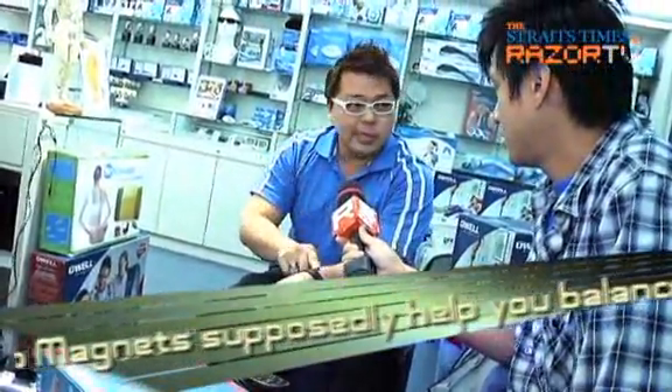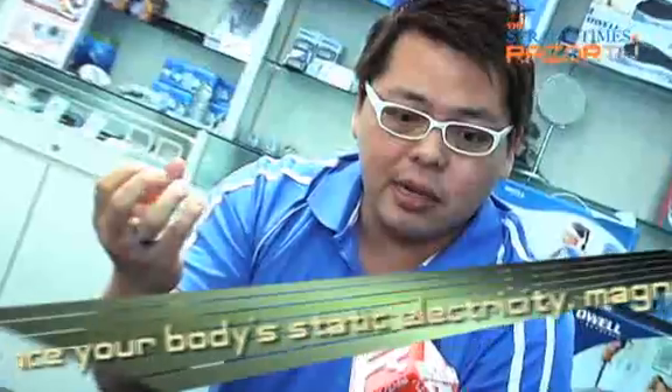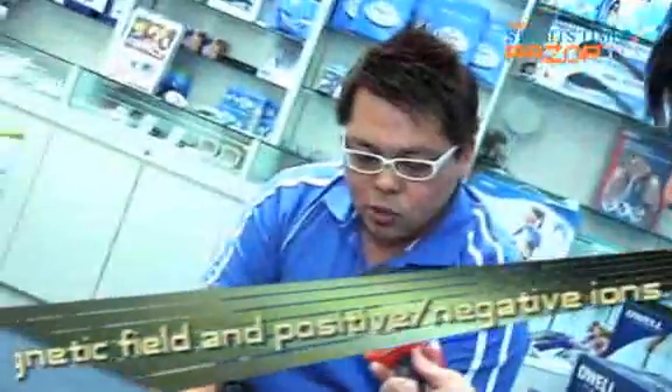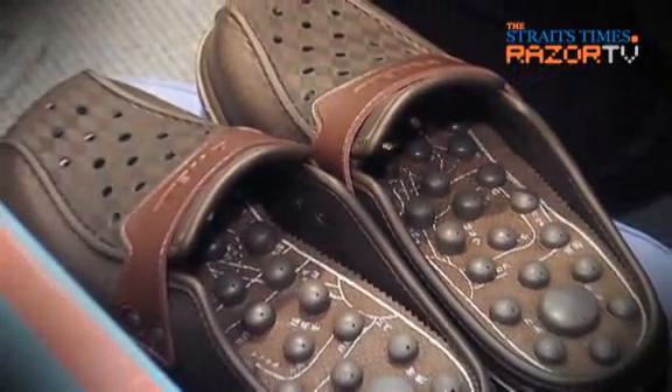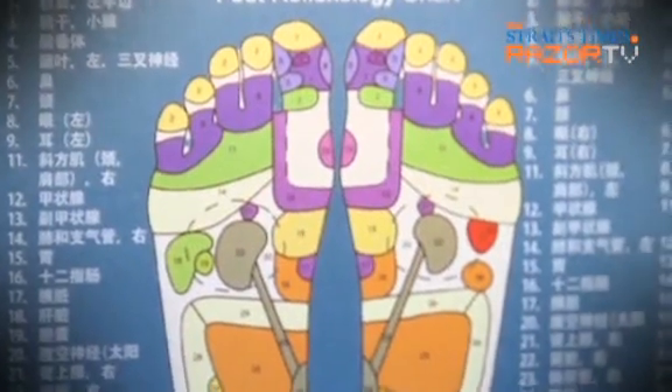What is Biomagnetic? This magnet is something we use externally — it's a kind of something like Earth's magnetism. It's a bunch of points. While it's comfortable to wear, I'm not entirely sure I'm comfortable with Biomagnetic, but if you believe it works, then it probably does.